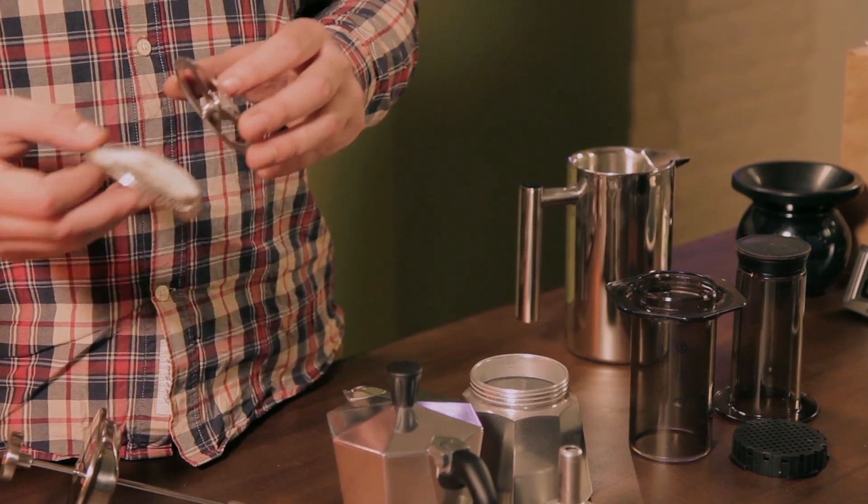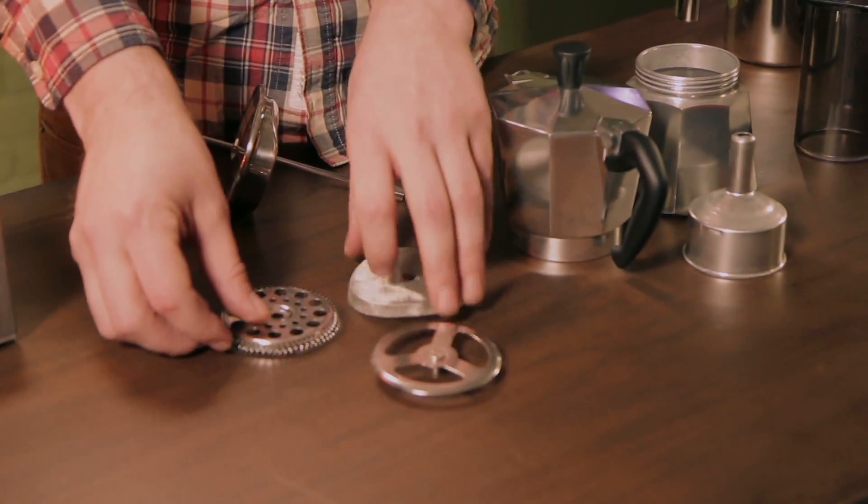When choosing the brewer that's right for you, it's really important to make sure that you can clean it properly, so make sure you can take it apart in order to do that.